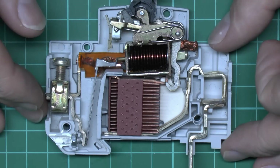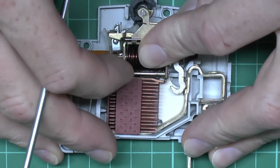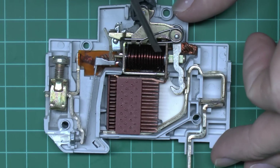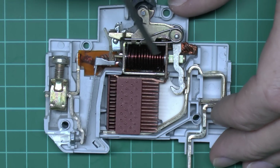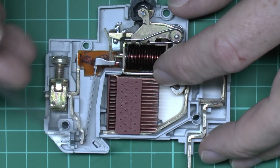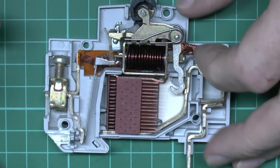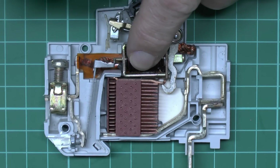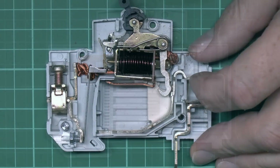These devices have two tripping mechanisms. The first is this coil — when the device is on, current is flowing through this all the time. In the event of a short circuit, the current flowing here will be extremely large, typically in the order of a few hundred or even several thousand amps. This creates a magnetic field that moves the pin, pushing upwards onto this piece and causing the device to trip, opening the contacts. So: contact closed, pin pulled up, spring opens, contacts open — disconnecting the supply.